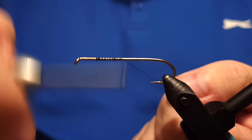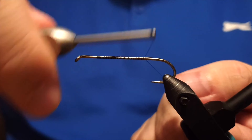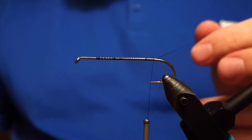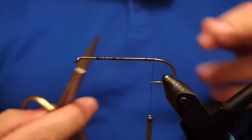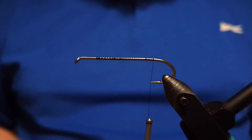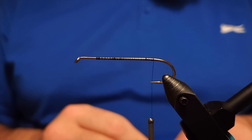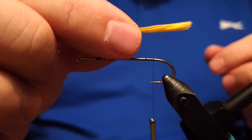We'll start by attaching the thread to the shank of the hook. I'm using hook size number four, which is probably the maximum size I'll be using here in Iceland for trout fishing with this fly. Usually we go for number six or eight, or even down to ten, but six or eight are the most common sizes to fish with.